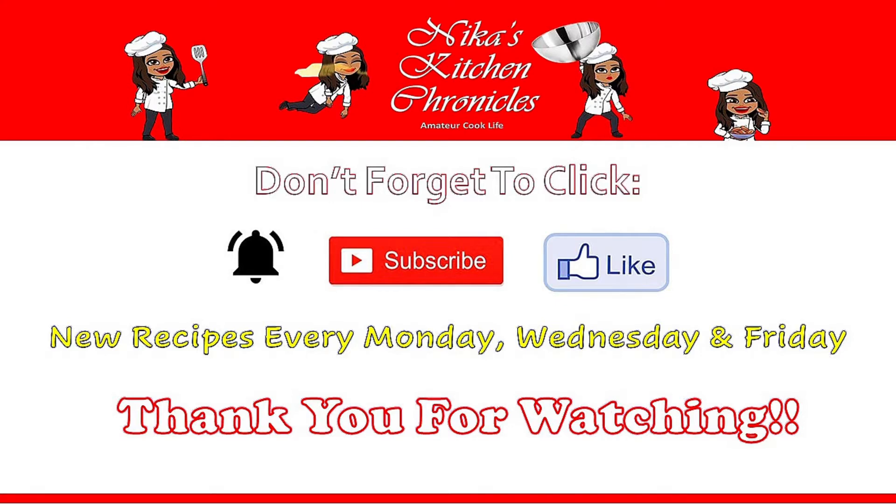Don't forget to hit the notification bell so you'll be the first to know when I post a new video, and don't forget to subscribe. Watching the entire video helps out so much. New recipes every Monday, Wednesday, and Friday. For those new to my channel, welcome! Thank you all so much for watching — I'll see you next time. Bye, y'all!